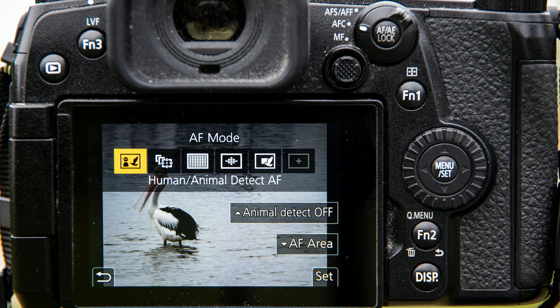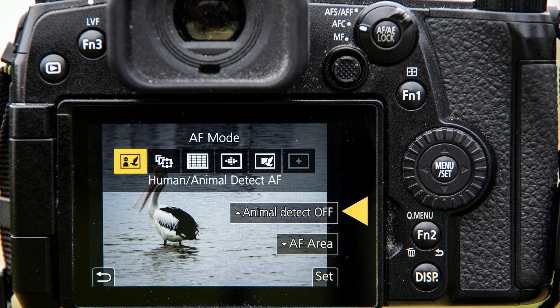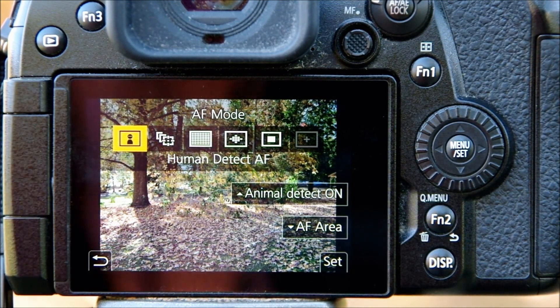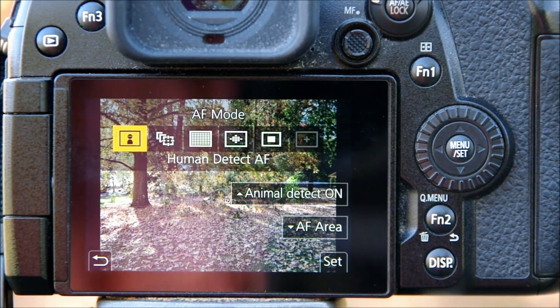I'll start with the human/animal detect option, which is the first item on the AF area modes list accessed by pressing the function one button. One confusing detail: the AF mode chosen shows 'human animal detect,' but below that is a box saying 'animal detect off.' You need to pay attention to the top line — that tells you what mode you're in. The box labelled 'animal detect off' is what you press to turn it on, which can be a bit confusing until you get used to it.